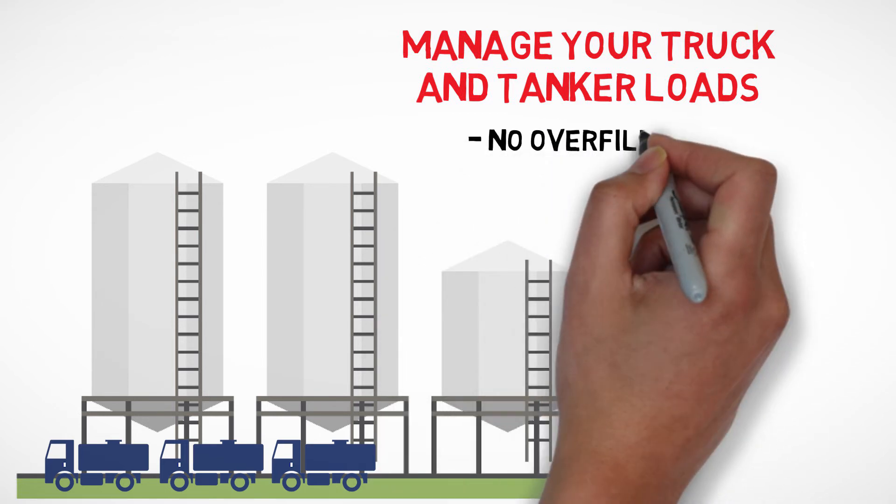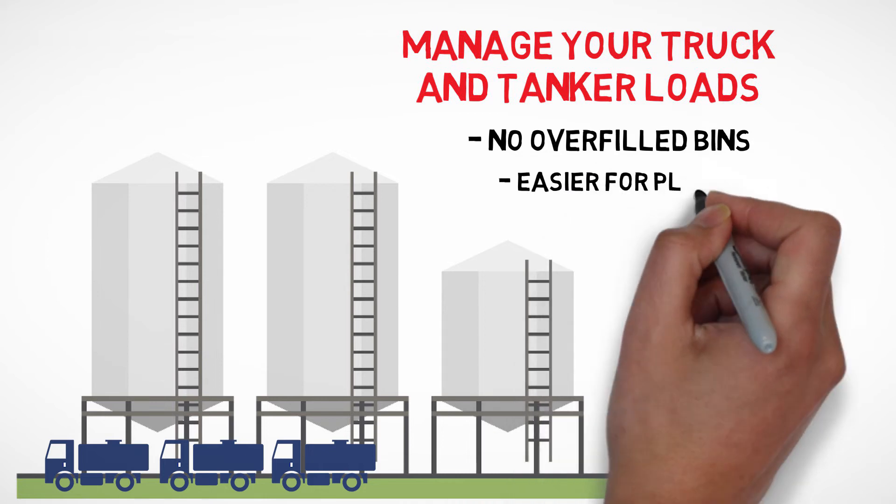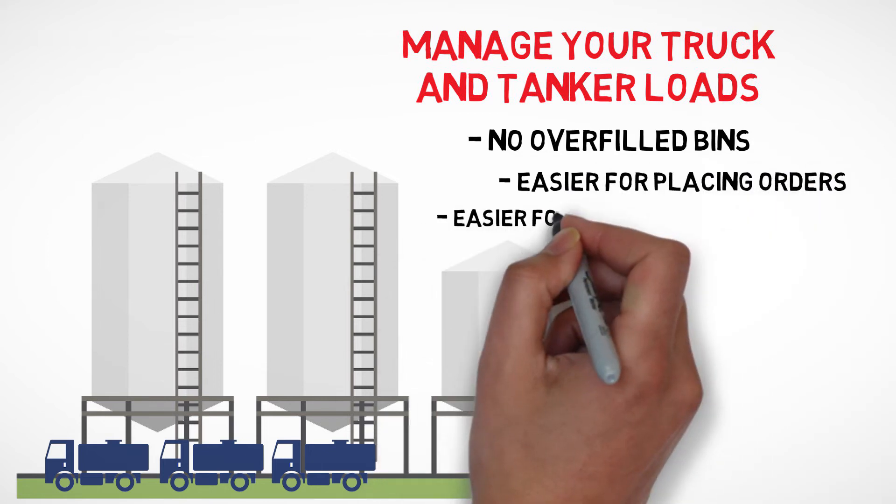Bins won't get overfilled. Life is easier for purchasers placing orders and drivers making deliveries.